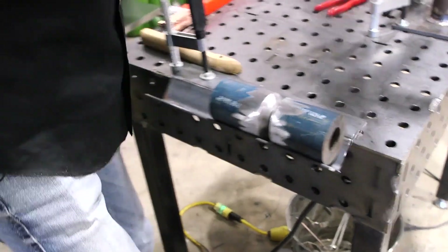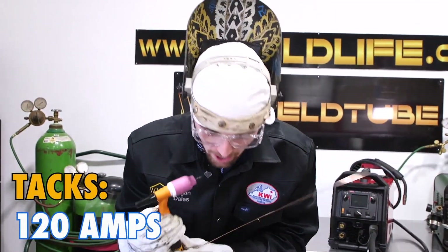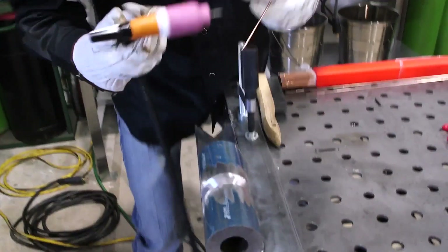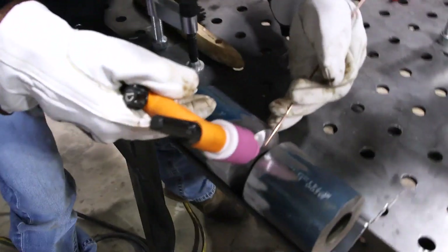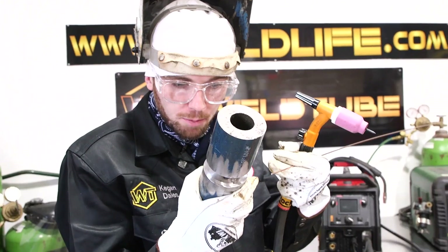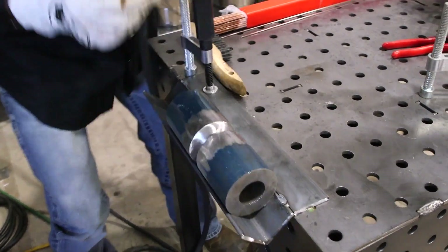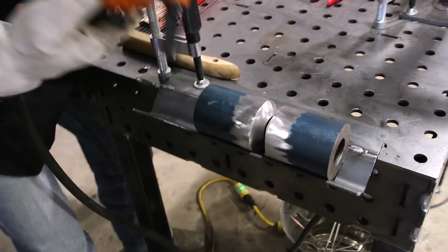I got my gap that I want. I'm running about 120 amps and I'm going to tack it with 3/32 wire. I'm going to go ahead and put this first tack in. Running about 120 amps — you don't want too big of a tack, just a little tiny one to connect it. It looks pretty good.